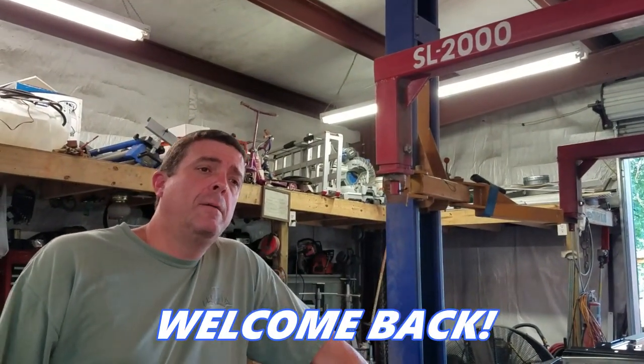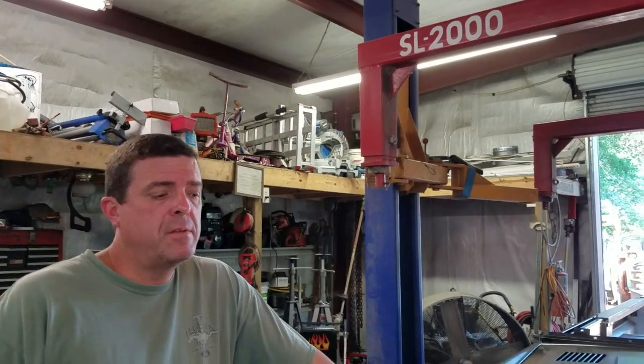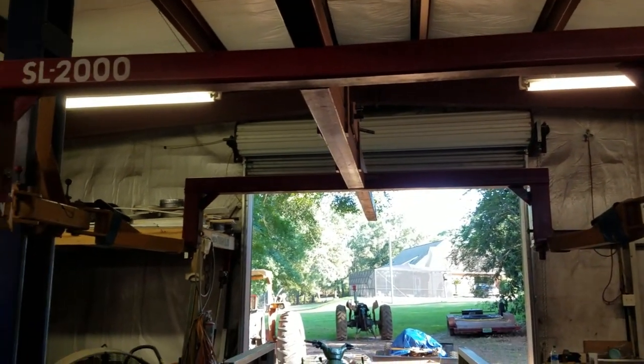Hey guys, it's Jason at Mustang Rehab. I want to do a quick video today on our rotisserie that I designed back in 2009. Several people have commented over the last month and a half asking for details and how I built it. Since we got the fenders put on yesterday, I can get it back on the rotisserie and start finishing the welding. I'll show you how I hook it up and how it operates. It's a really neat design and I've found I could do so much more with it than just spin a car — I used it to set the floor pan assembly, and you can use it as a lift. It's pretty universal.